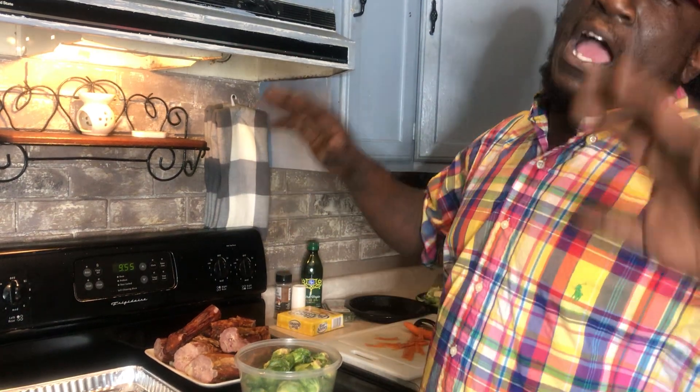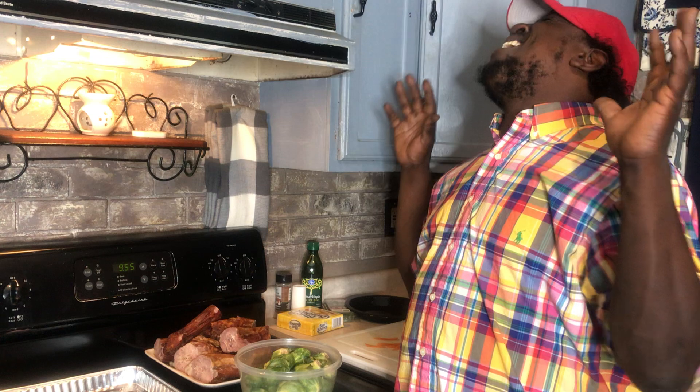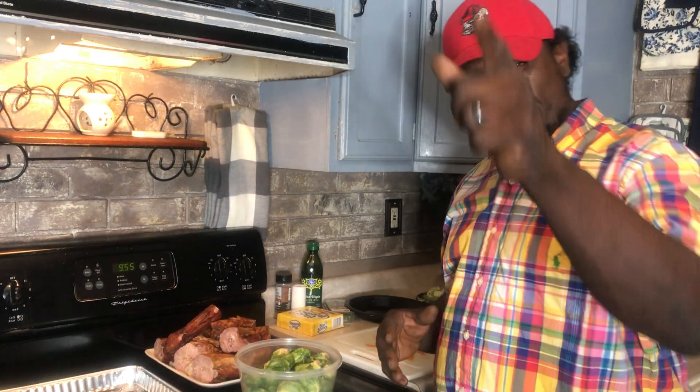Before we jump off into this video, I had one fan say: why are you yelling? Because you've got to feel me. When I come through the stream, I'm coming directly to you — because it's banging.